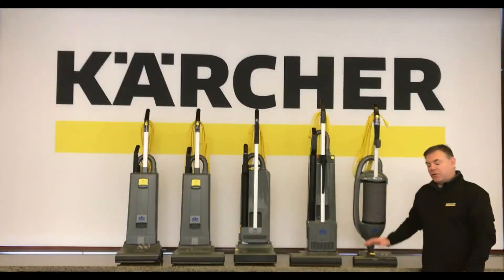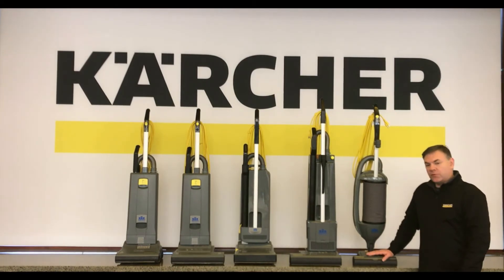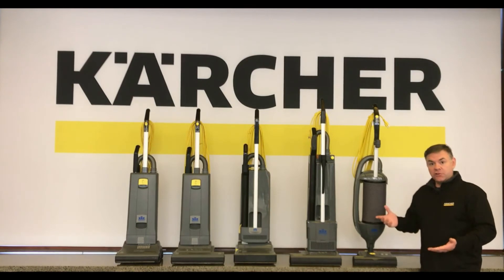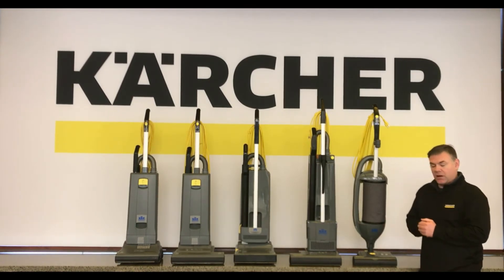Now let's move over to the dual motor upright vacuums. First is the Access, which also goes by the designation CVU 300 or CVU 380. This is a dual motor upright vacuum with a separate power source for brush agitation — providing more agitation — and a separate power source for air movement. In short, this vacuum is just doing more work, and it's been in the lineup for a number of years with great success.